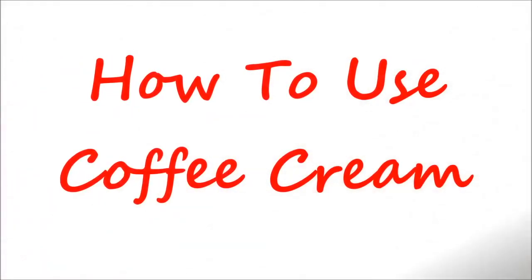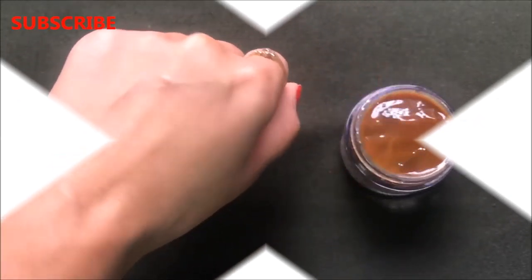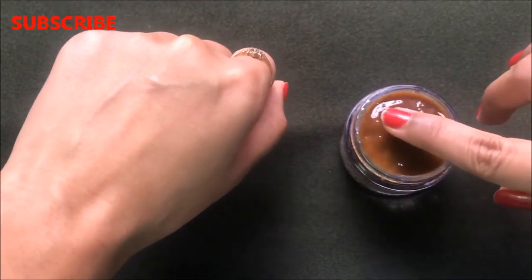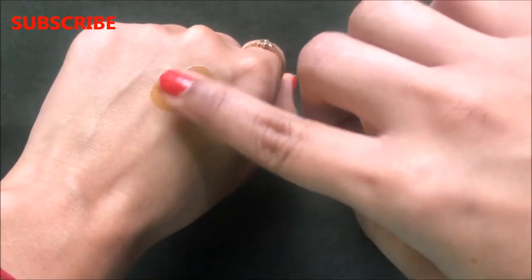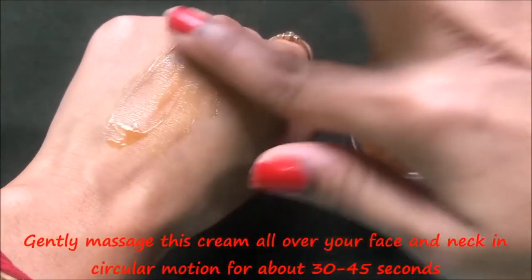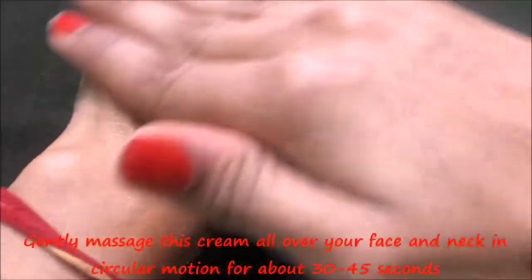Now let me tell you the procedure to use this cream to get effective results within a few days. The method is very easy and simple — just take a little amount of this cream, apply it all over your skin, and massage it in circular motions for about 30 to 45 seconds. Gently massage this cream all over your skin so that your skin completely absorbs it and gives you a radiant, glowing, and youthful effect.